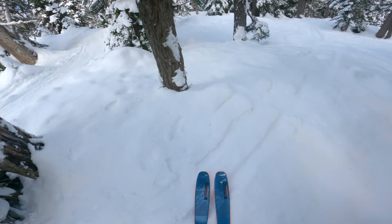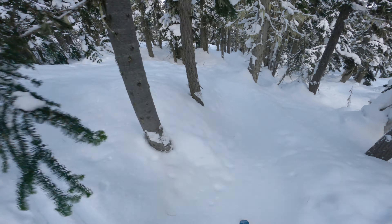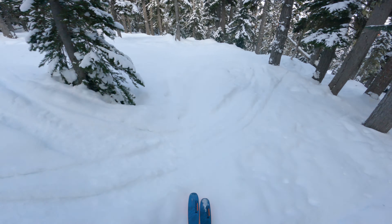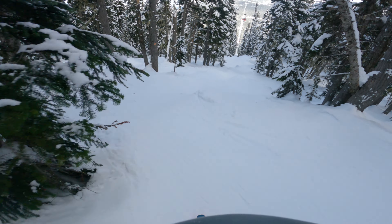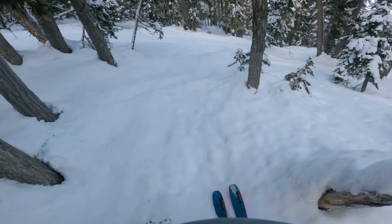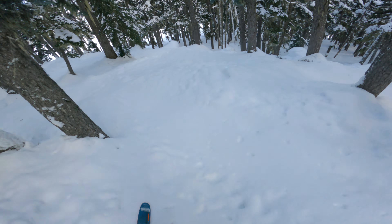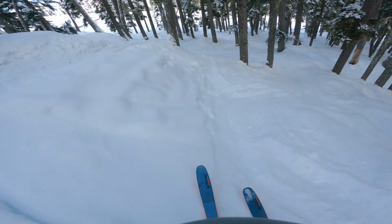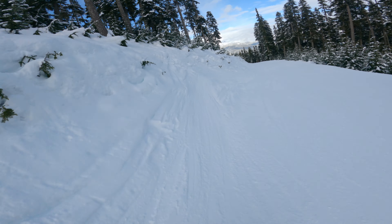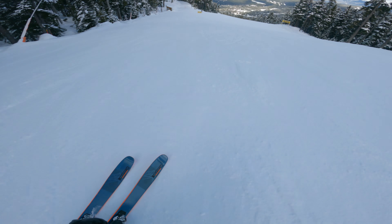Just explore it! Peak to peak on the Whistler side. Thinking about checking out some shorts here.